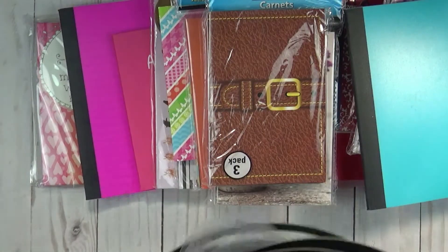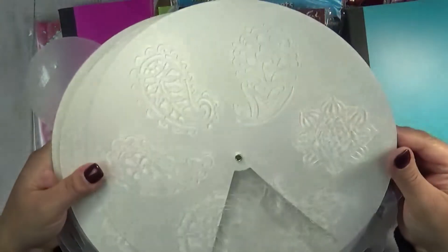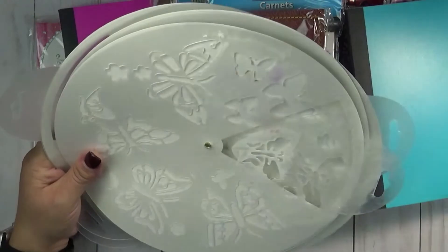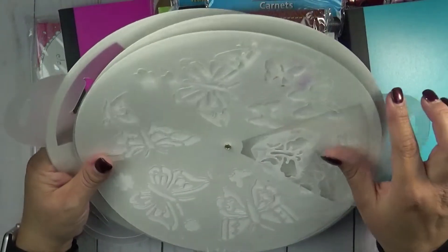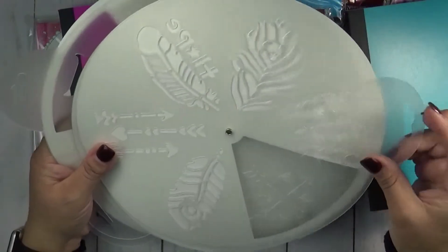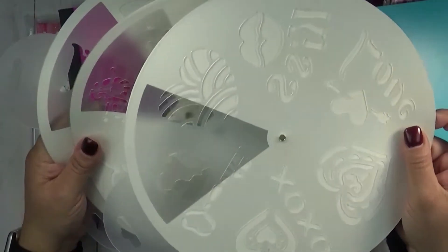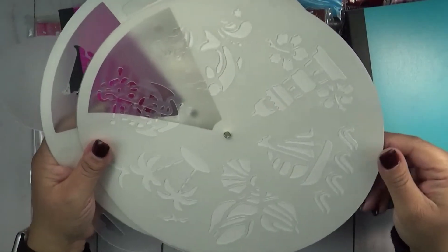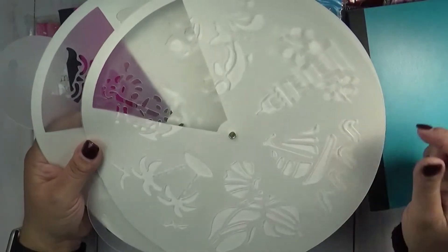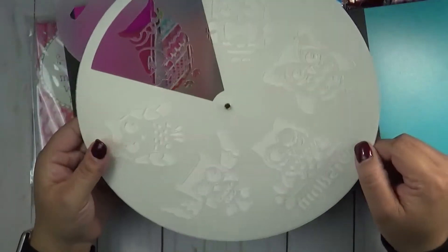I'm also going to add these stencil wheels that I did get from Dollar Tree. You get this one, this one has flowers, this one has butterflies — I did use this butterfly one, it's the only one I've used. This one has leaves and arrows, this one has hearts, kisses, xoxo, love. And this one has a tower, a boat, palm trees. Hope you guys can see those okay.